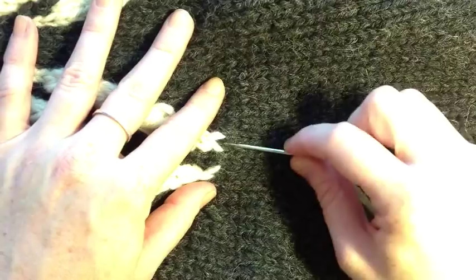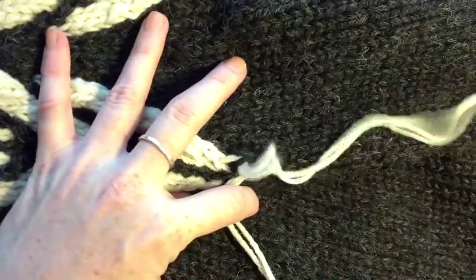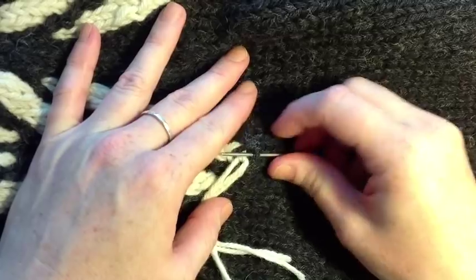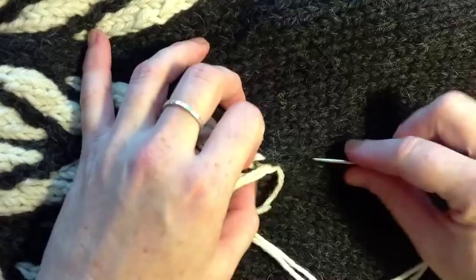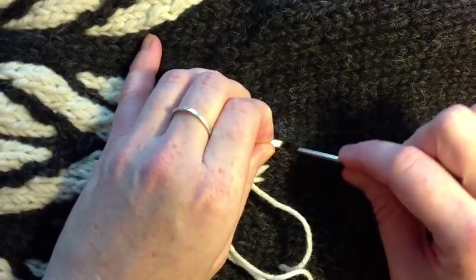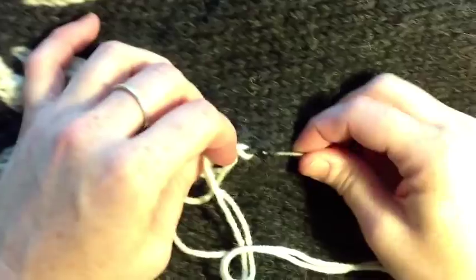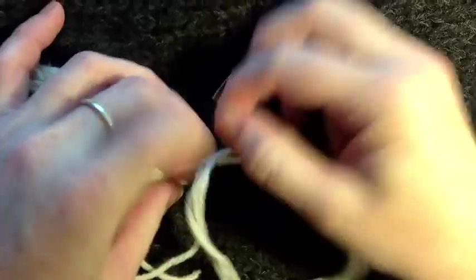I'm going to start by coming in underneath the tip of that last stitch, just leaving my tail here for now, and then following down that same channel in between, in the center of a knit stitch. I'm going past a bar, and then back, past the next bar, and back, and past the next bar, and back.